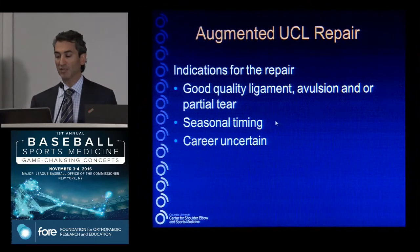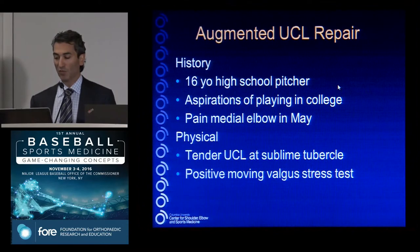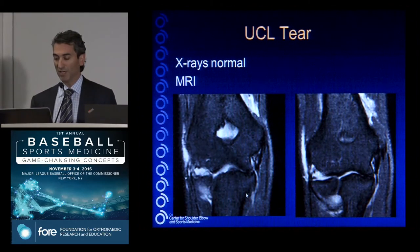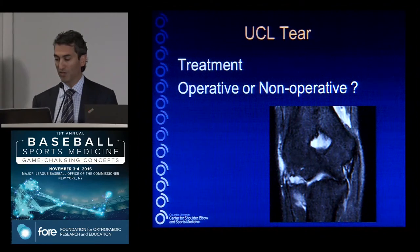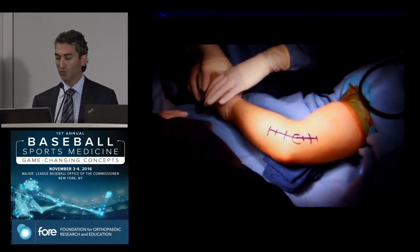Faster recovery affects seasonal timing. If a player says they have six months to be ready for their next season and can't play otherwise — take a 16-year-old high school pitcher who wants to play in college. Season timing is in play; injury happens in May. He has a positive exam, the ligament is thick with chronic changes, it's a distal injury — bad prognosis with simple non-operative treatment. So let's consider a repair.